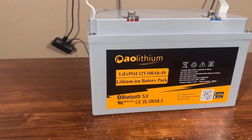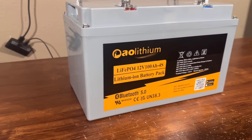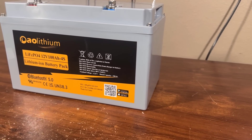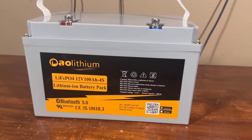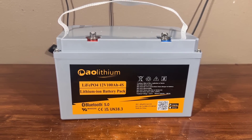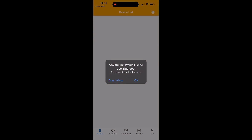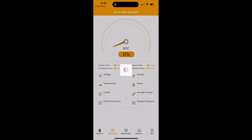This battery can be controlled and monitored by a software app. I am going to install the software from the Google Play Store or Apple App Store, then I can monitor my battery's health and condition. I am already on my App Store — search for AOLithium and you can find it on Google Play Store or App Store. Just install it and open it, and after opening it will look like this.